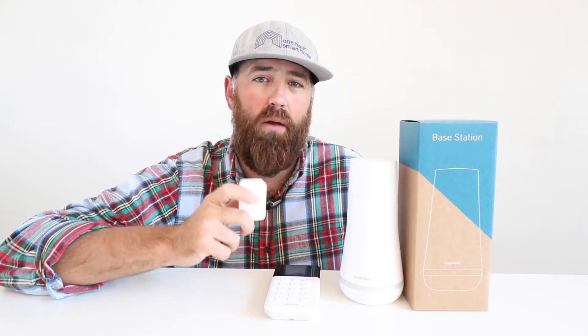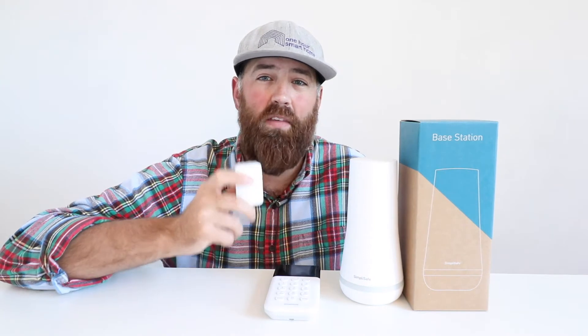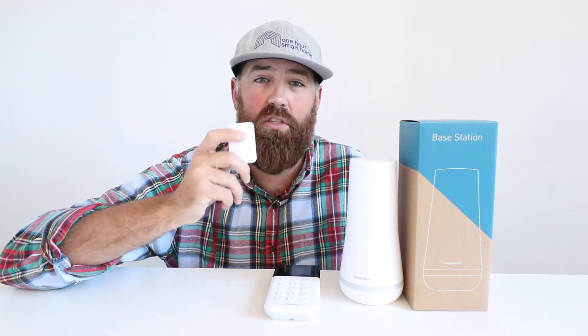Another use I see for the panic button is that maybe you have somebody in your family that has a SimpliSafe system and you're worried about them falling and maybe not being able to get up or notify someone. If they put this in their pocket, or you had some of these in several different areas like maybe a bathroom low on the floor so that somebody could reach them, then that could offer an opportunity to signal people if there was an emergency.